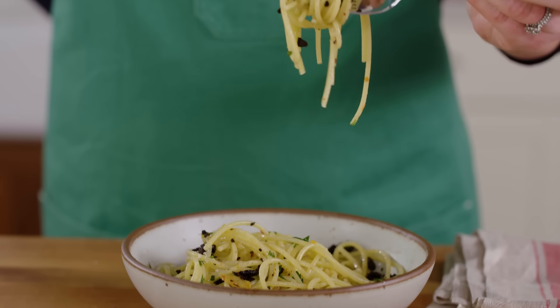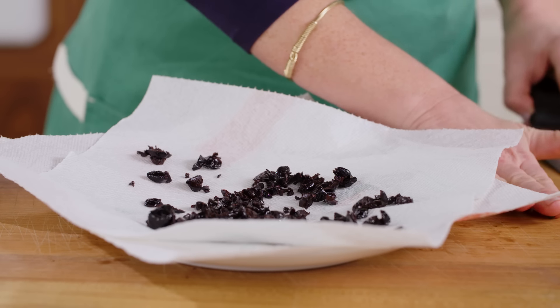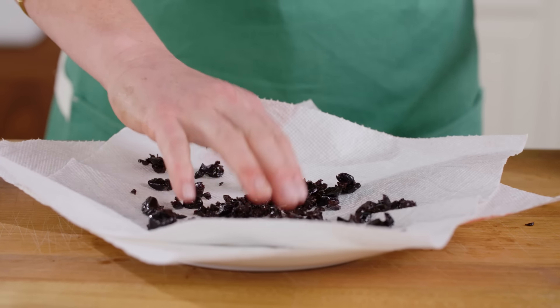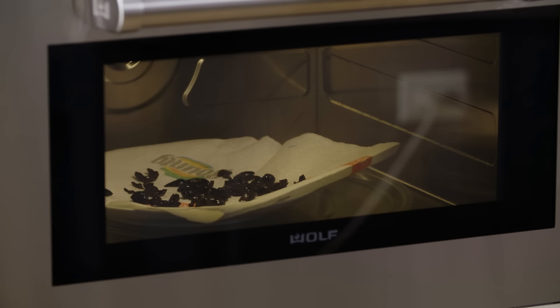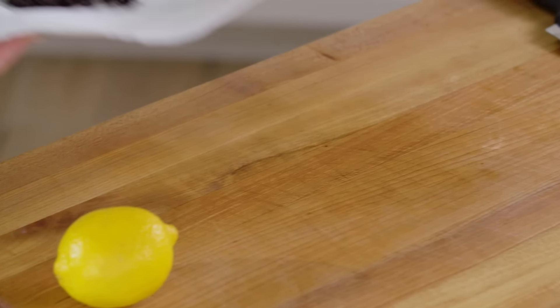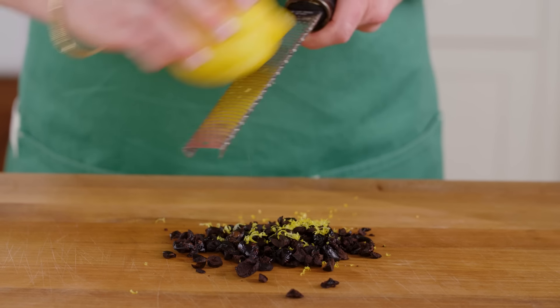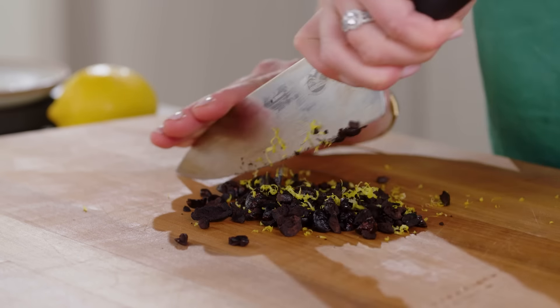Another crispy garnish is olives, and these are great with pasta or even just as a snack. Start by pitting some olives if necessary and then coarsely chop them until you have about two tablespoons. Line a plate with a double layer of paper towels and spread the olives on the towels in a single layer — this recipe works best with oil cured olives. Microwave for two and a half to three minutes, stirring every 30 seconds. Once the olives start to dry and no longer clump together, remove them from the microwave and let them cool for ten minutes — the olives will actually crisp up during this time. Transfer the olives to a cutting board, sprinkle with some lemon zest, and then chop them fine.